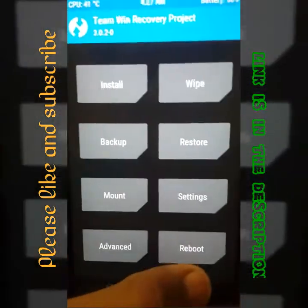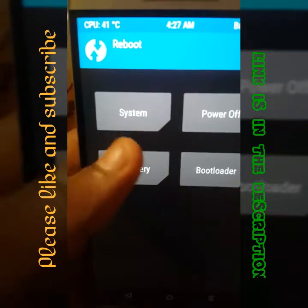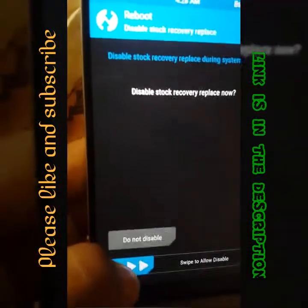I'll go back and give a reboot. Just click on swipe to allow and disable.